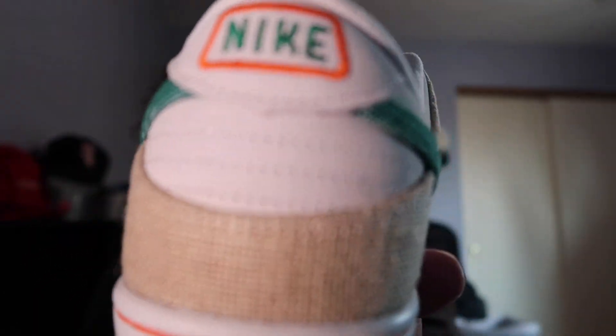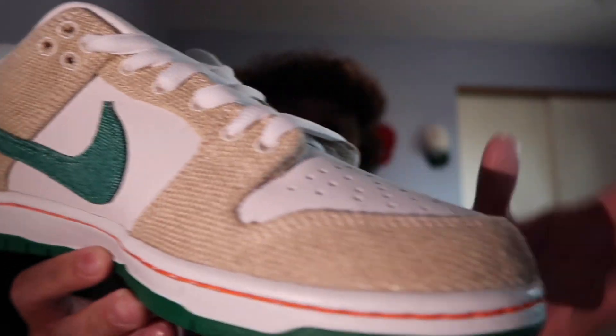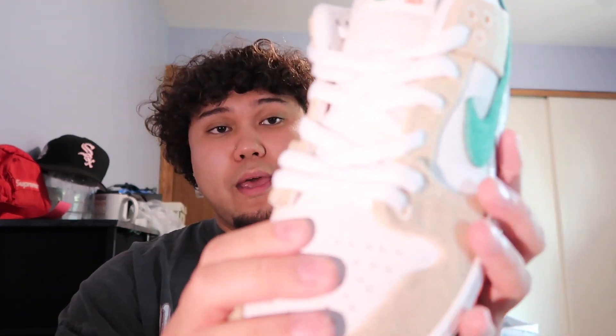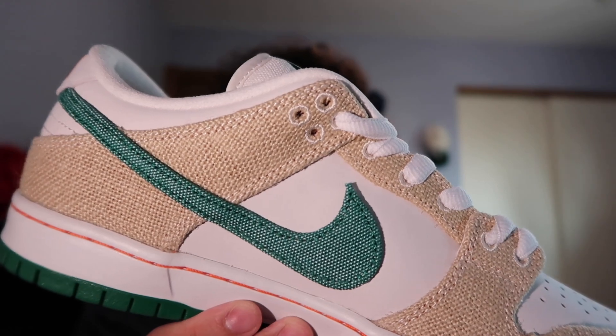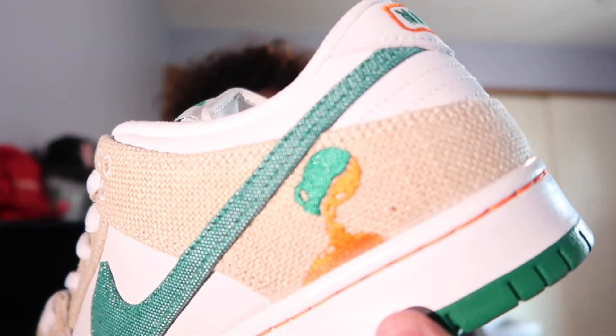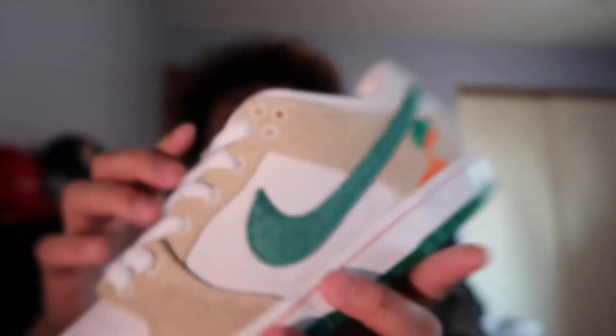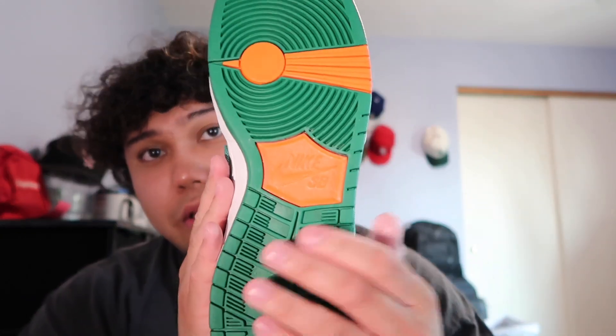The details on these are crazy, not gonna lie. I do love the canvas material they use — it feels like the little basket they use when carrying tangerines. Then you've got a nubuck material on the toe and side panels. They do have a green swoosh, and little details like the bottle pouring design on the tongue, the Haritos symbol, and SB at the bottom. The outsole has a green and orange colorway going on.